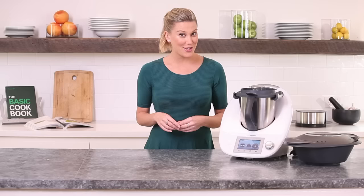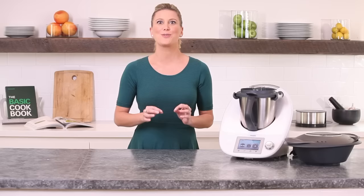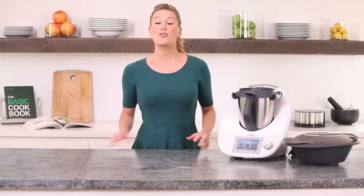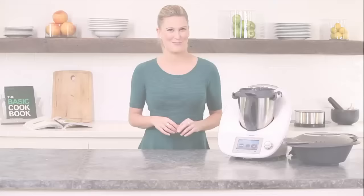Hi, I'm Justine Schofield and today with My Thermomix, I'm going to show you how to make a wholesome chicken wonton soup. This recipe is probably one of my favorite go-to mid-week recipes because everything is done in My Thermomix — we make the stock, the wontons, steam the vegetables, steam the wontons. Everything is done in my machine. This is fantastic for winter and it's super healthy. I can make wholesome healthy dishes without any fuss and very little mess. So let's get started on my soup.